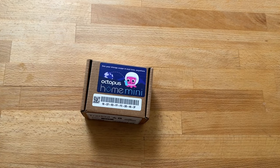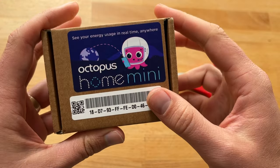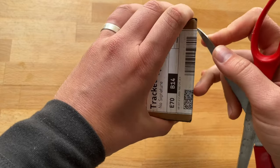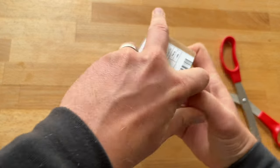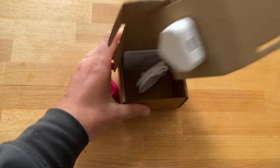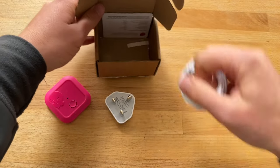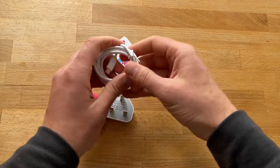This week I got a tiny little parcel. This is the Octopus Home Mini — let's see what's in the box. It's got a little plug, a charging cable, and a little instruction leaflet. That's all we need.